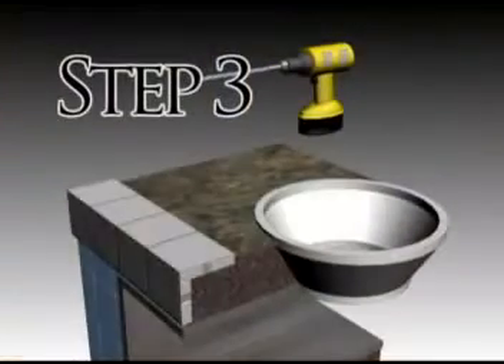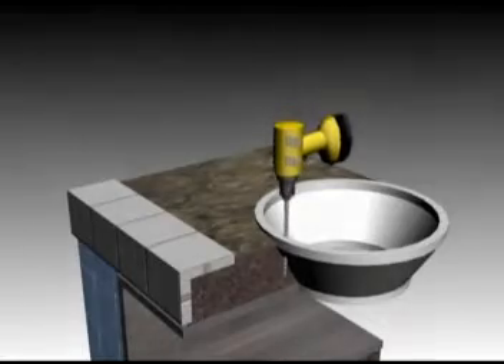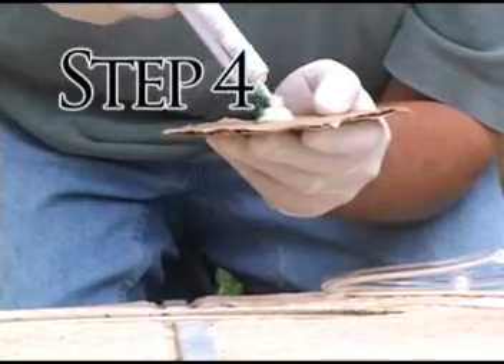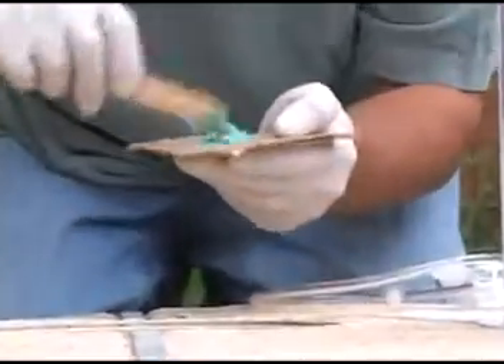Step 3: Drill a hole in the skimmer throat. Step 4: Apply port using Emicol 455. Remember, you only have 2 minutes to work with Emicol 455 before it hardens.